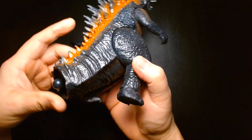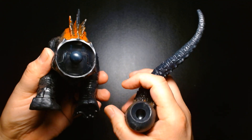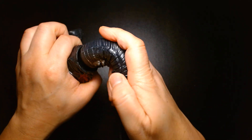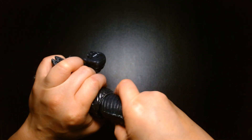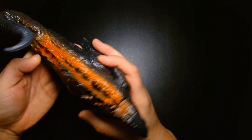Let's take a look at Godzilla first. The tail attaches via a giant ball joint — you just attach it on. I've had such bad luck trying to attach tails to other Godzilla figures since the joints always seem super tight, but this one's all right.